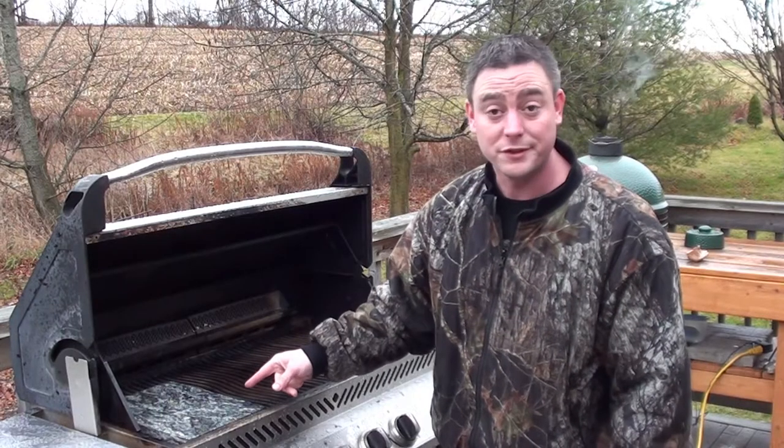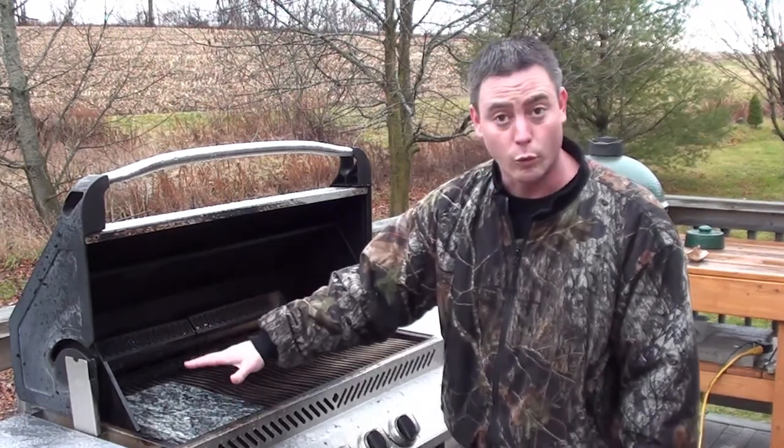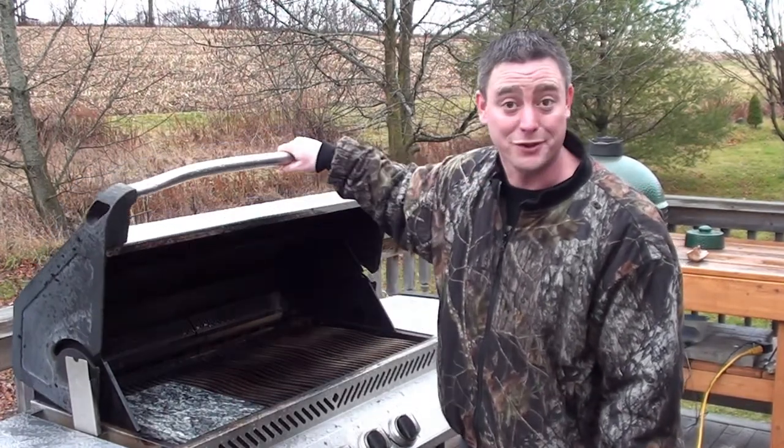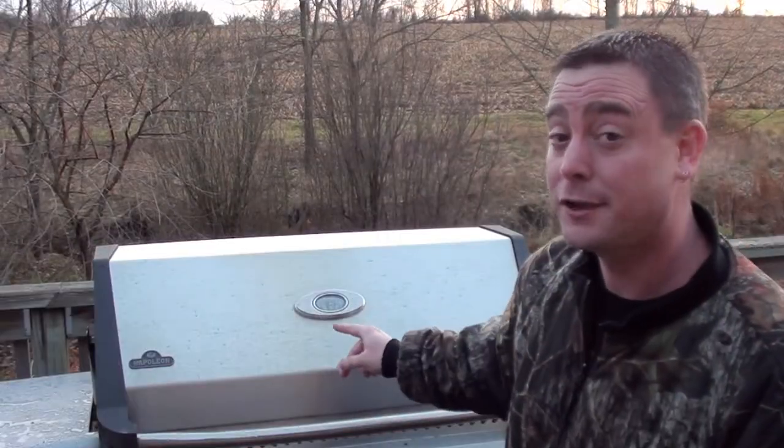Just got the new grilling stone on the barbecue. What we've done is use one burner on low heat to warm it up slowly, then we're going to crank up the temperature. Got the grilling stones fired up over 400 degrees now — let's get a pizza on.